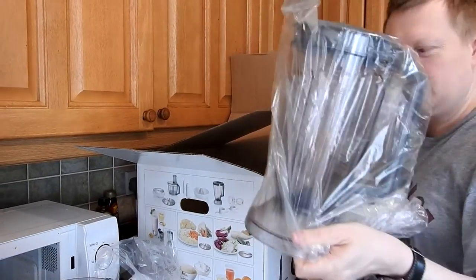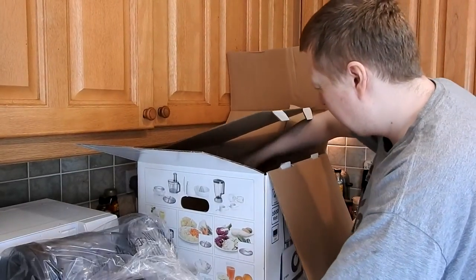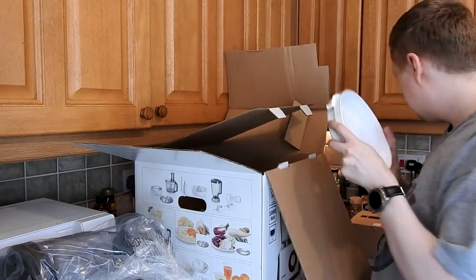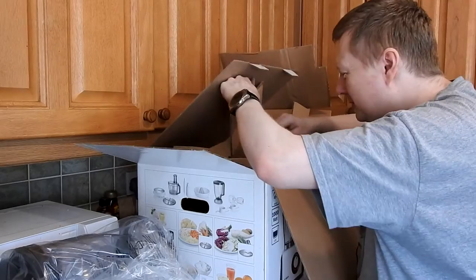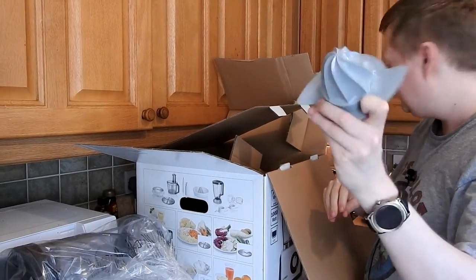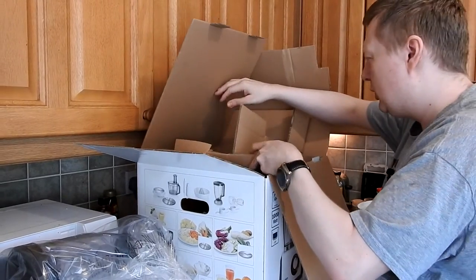That's the mixer, the blitzer, whatever that is. Oh, that's for doing your oranges with — that would be the juicer bowl. That's the right bit there.